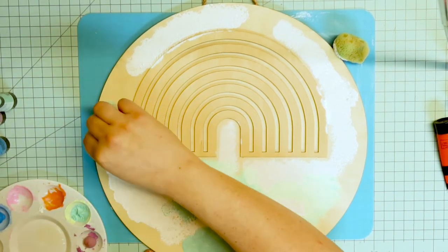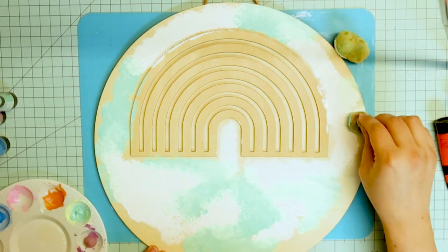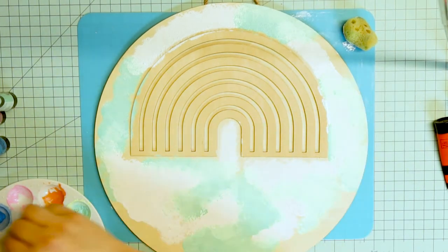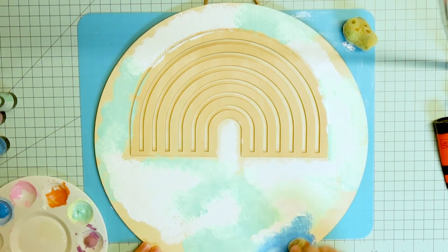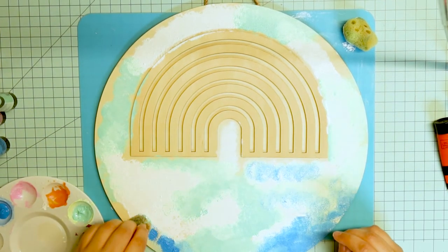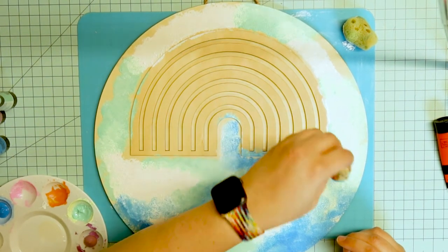I go in with this minty greenish blue color — I really like that color, it's one of my favorites. And then a regular sky-ish blue color to mix it all together. I just really like the effect that the sponge has with mixing things too. It blends it really nicely.